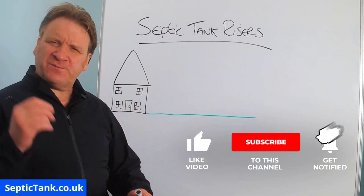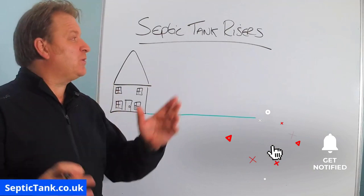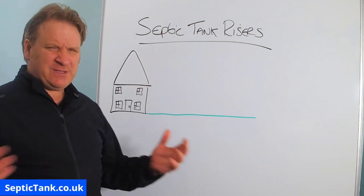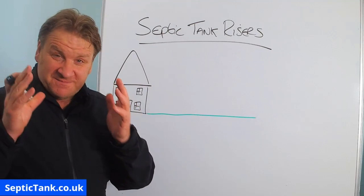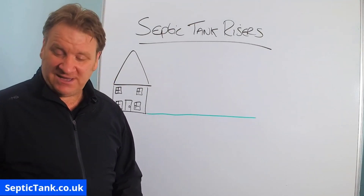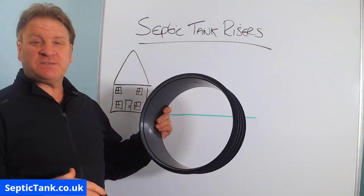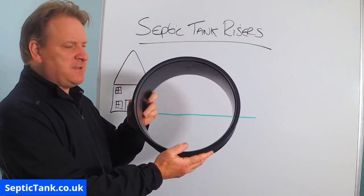Hello, Jason here from septictank.co.uk, and today we're going to talk about septic tank risers — what they are, how they work, and why you would need them. So to start with, here is a septic tank riser. Septic tank risers can come in different shapes and different sizes, but this is a typical shape.